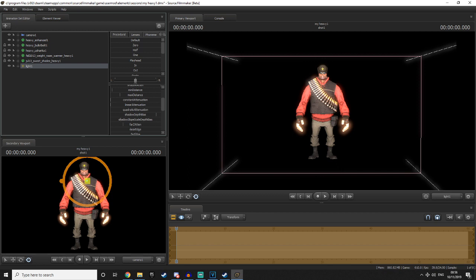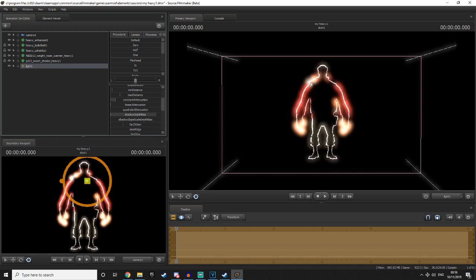Once you do that, you should be able to drag this bar all the way down, and as you can see it will create this weird sort of lighting effect on the heavy. Simply turn this option on — I don't know how to pronounce it and I'm not even going to try — and as you can see the heavy now glows with this powerful aura.